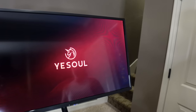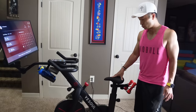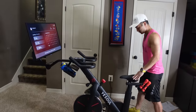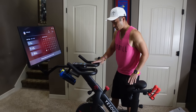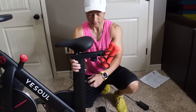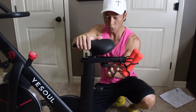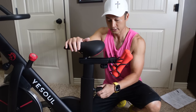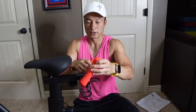It turns on - let the screen load. When you set this up, you want the seat at your hip level. The handle height depends on your preference; they recommend parallel to the seat. You can move the seat up and down with a knob, and move it forward and back to adjust to your height. It also comes with a one kilogram - about two pound - weight for the weight lifting classes.